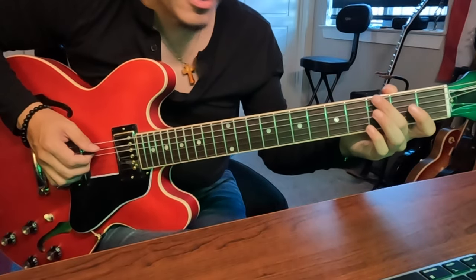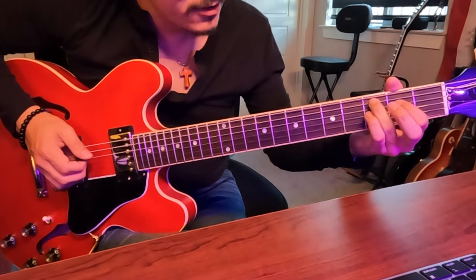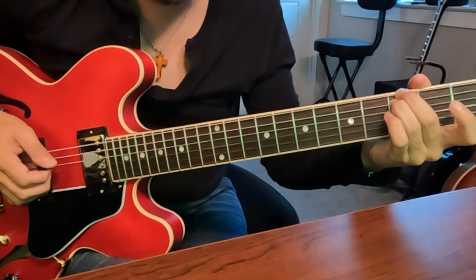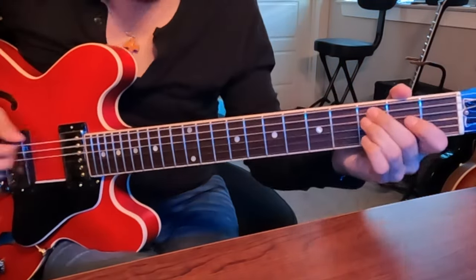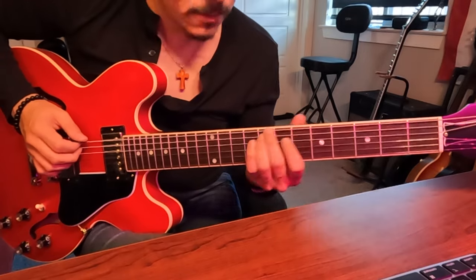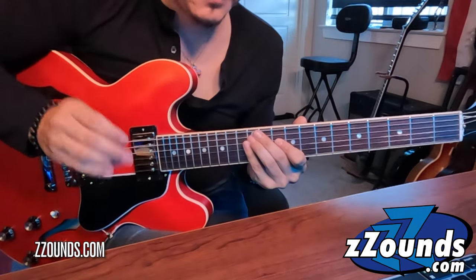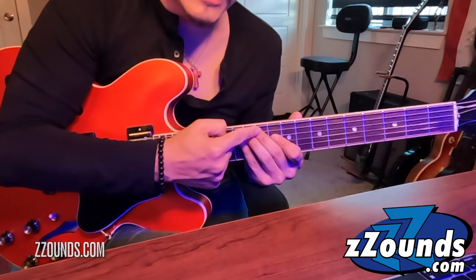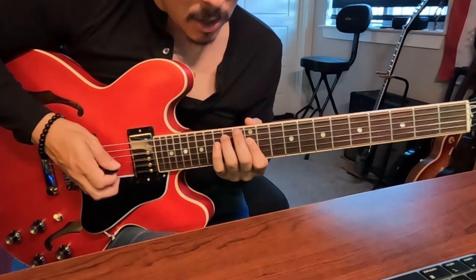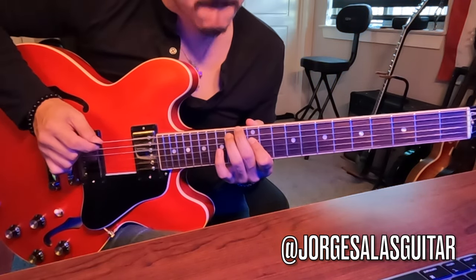I typically use my third finger on the fifth string (root), first finger on the fourth string (third), and second finger on the sixth string (fifth). So across the scale we have: major, minor — remember the fifth stays the same — minor, major, major, minor. Now for diminished, instead of the second finger being right next to the third finger, we just move it back one fret. So instead of the 14th fret, the second finger drops to the 13th fret, and then we resolve.